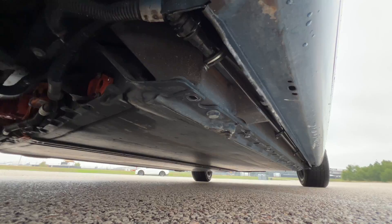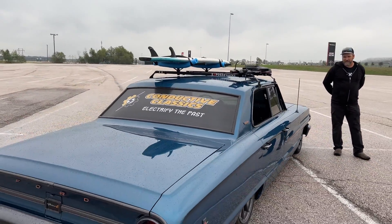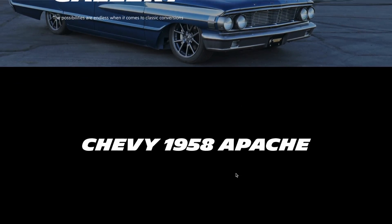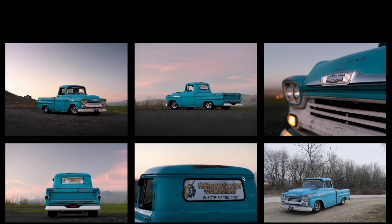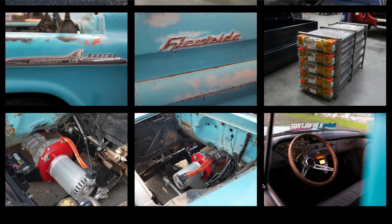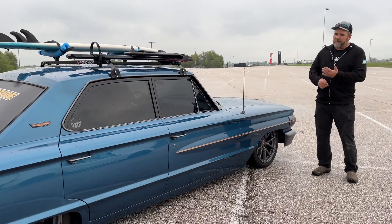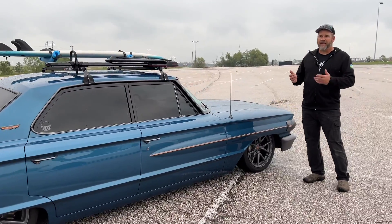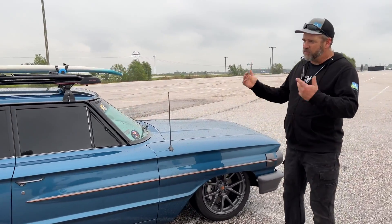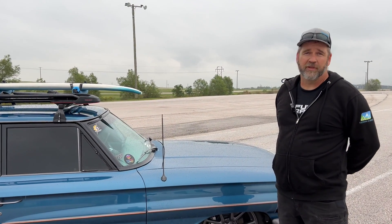Was this your first build? This was actually our second build. We did a 1959 Apache before — pretty basic with seven Model S batteries and a Hyper 9 motor. With this car we wanted to go faster, haul more people, and go farther, so we decided to use the Model 3 components because they're really efficient and the motor performance is really good.